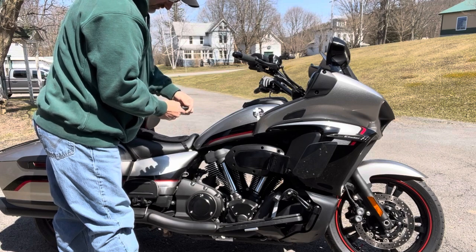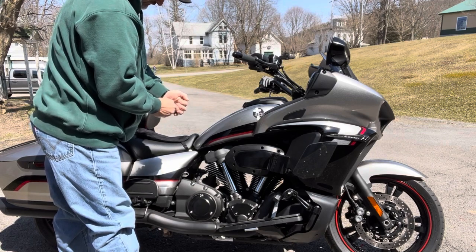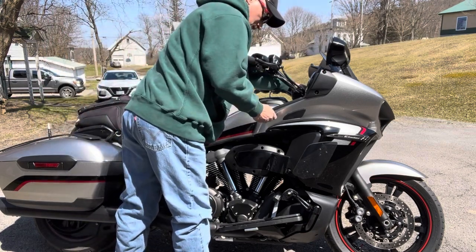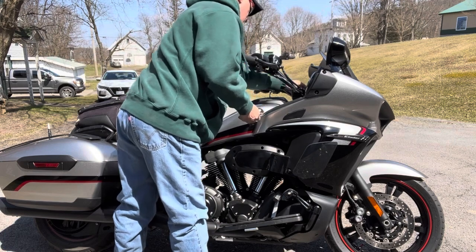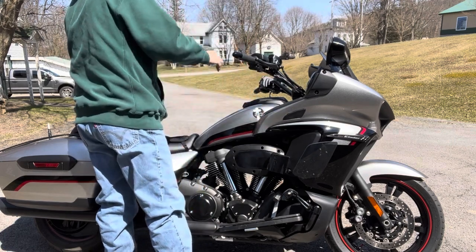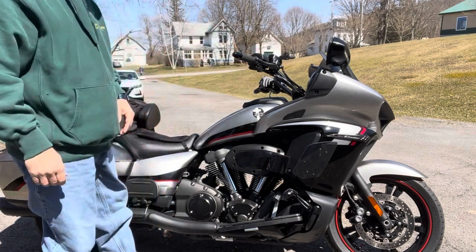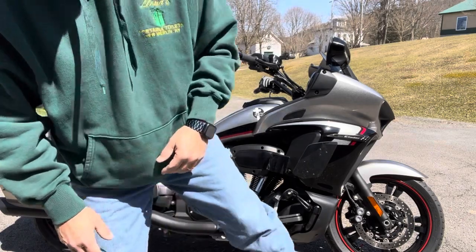Got to get my fob first — turn that on. It's going to be very embarrassing if the bike won't start. [Bike starts and runs] Again, it's definitely louder, but I don't believe it's obnoxious loud.